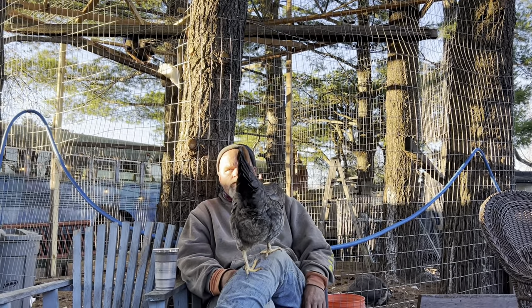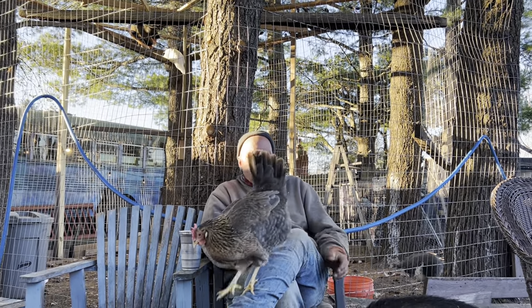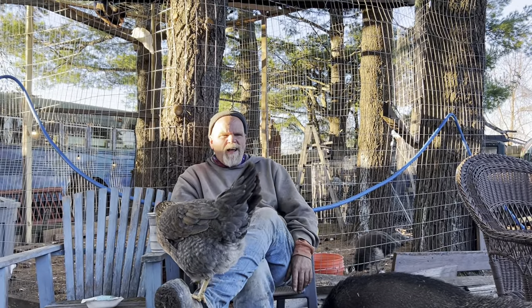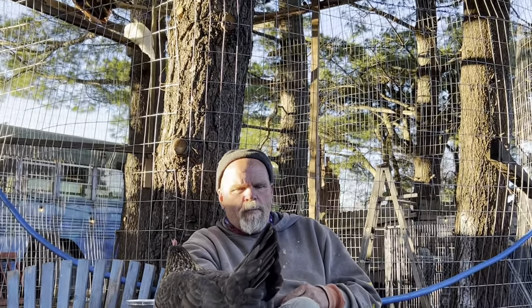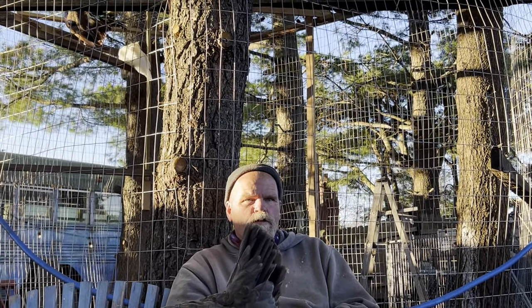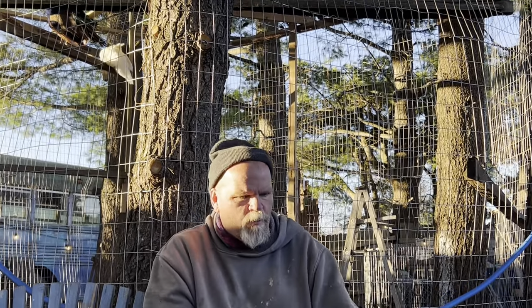We've had peacocks for a little over a year now. Of course, we have chickens too. I've been watching their behavior, and we let them out of their original enclosure — we kept them off the ground, like we were supposed to do for the first six months. Then we let them out and let them hang out with all the chickens and the rest of the animals. And I certainly noticed that at night, they wanted to go up in the trees. So when we would go to put the chickens away at night and make sure all the animals were safe, I was always looking for the peacocks, trying to figure out where they were.